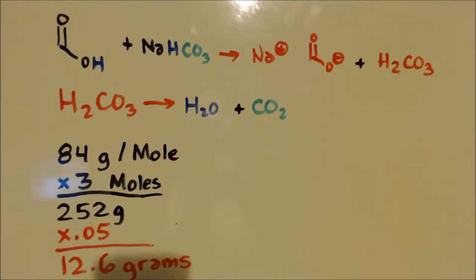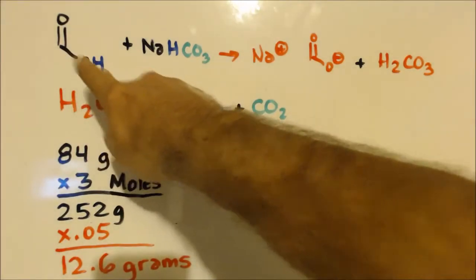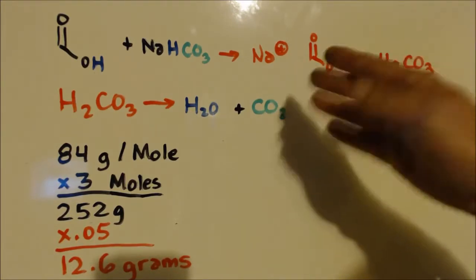Hello, this is John Black, super chemist. We're here to make some sodium methanoate. We made sodium ethanoate on another video — I'm making it pretty much the same exact way. This is a carboxylic group, one carbon, so it's methanoic acid, and the salt of it would be sodium methanoate.